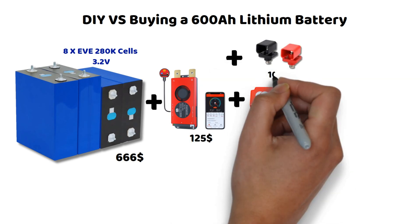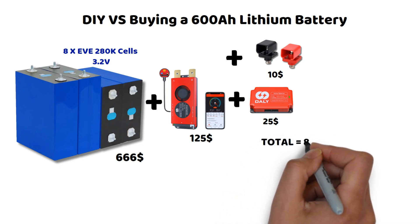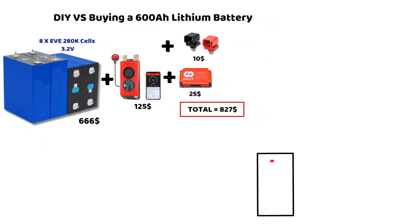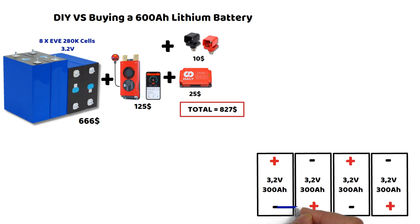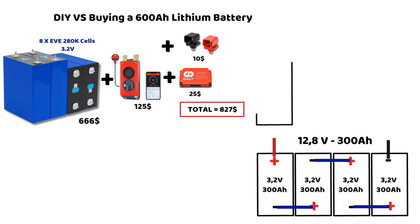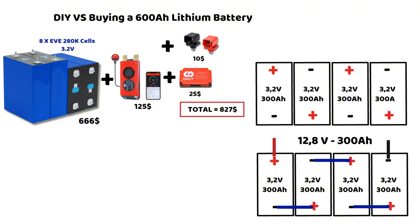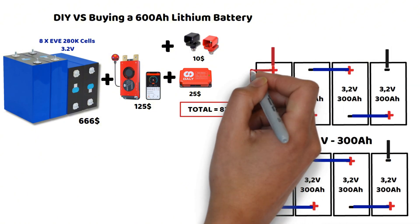I'd also like to add an important point. If you build your own battery, you'll have easy access to the cells, and you can upgrade it to some extent. For example, if you start with a 300 ampere hour battery and a few months later you want to double the capacity, you can simply buy 4 new cells. These will be connected in series and then in parallel with the existing 4 cells — there's no need to buy another BMS or any additional components. I'll soon disassemble a lithium battery to show you its interior. I'll also make another video with a detailed wiring diagram to explain the connections.